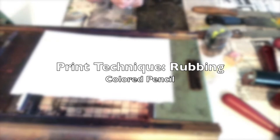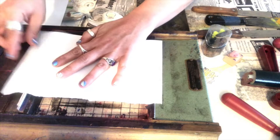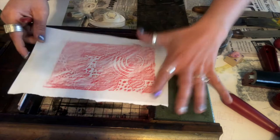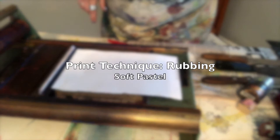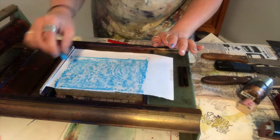I'm going to tape this down so it doesn't move. The amount of detail you get in the rubbing depends on the kind of paper or drawing utensils you're using. It looks really cool — you can see some of the detail in comparison to the box, where the circles and dots are. That gives you a really different effect.